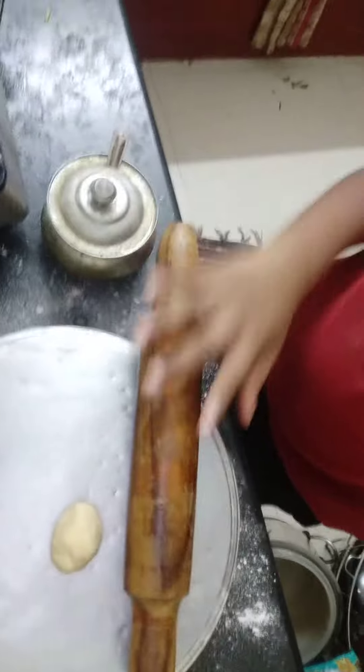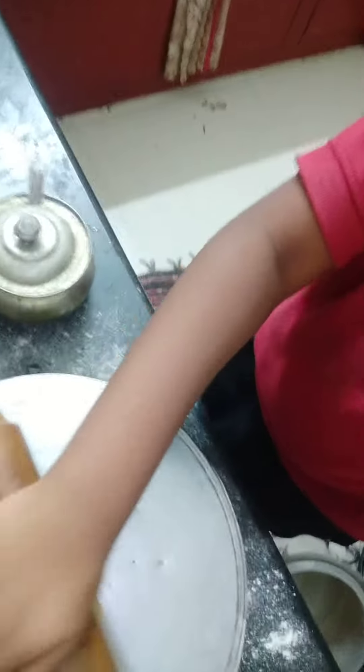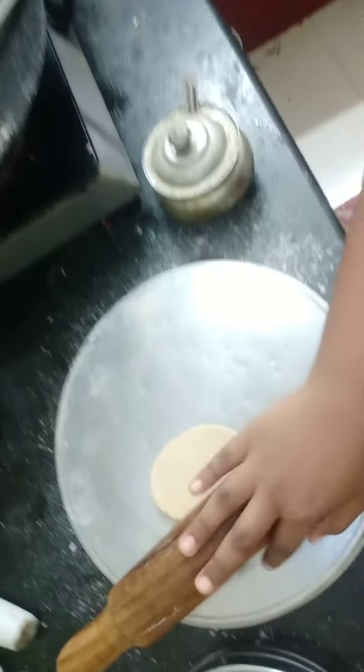Hi friends, today we are going to show how to make chapati. This strong ball. Wait for a few minutes.